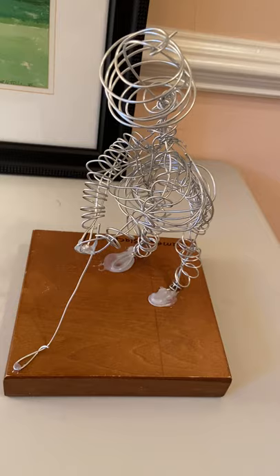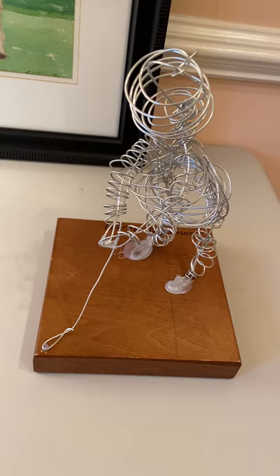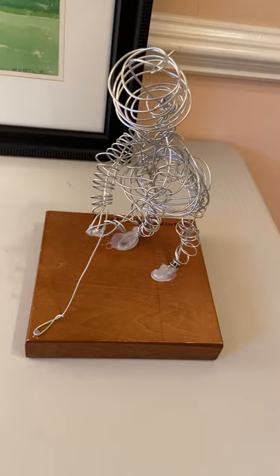The frustrating part was the 16 gauge wire — bending the wires, bending the thick wires with a wire cutter and the wire bender because they were really, really thick and they poked me.